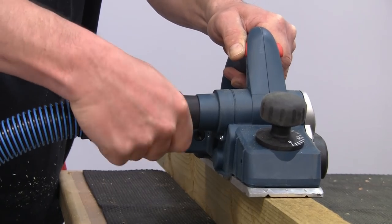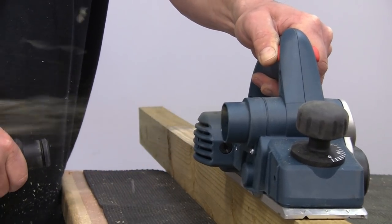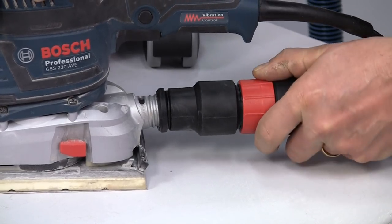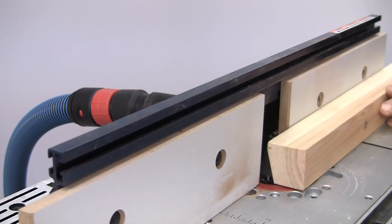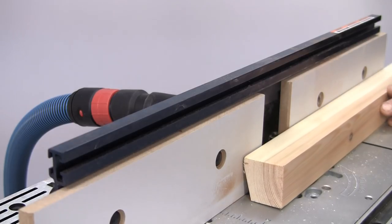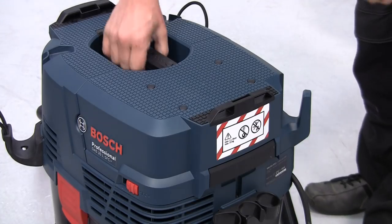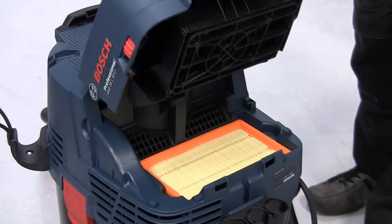The extractors, along with a wide variety of connectors and accessories, have been developed to team perfectly with the Bosch Professional power tools. A professional user can work safe in the knowledge that all the extractors are certified to international standards for dust class L or M.